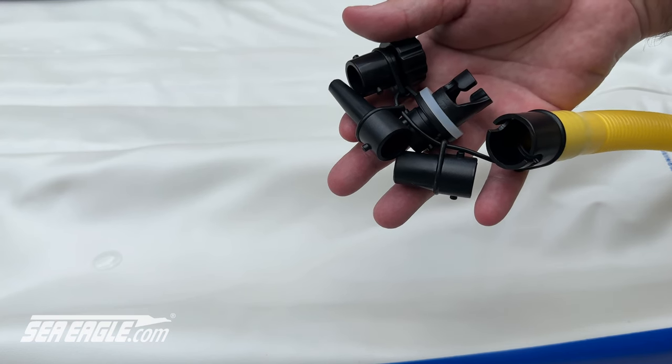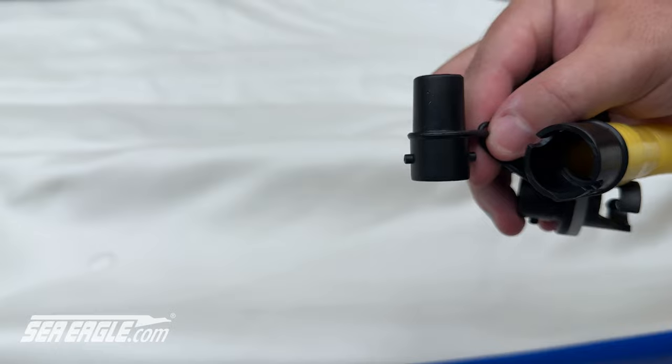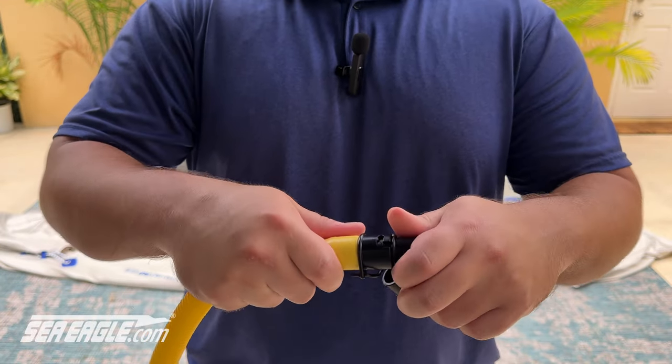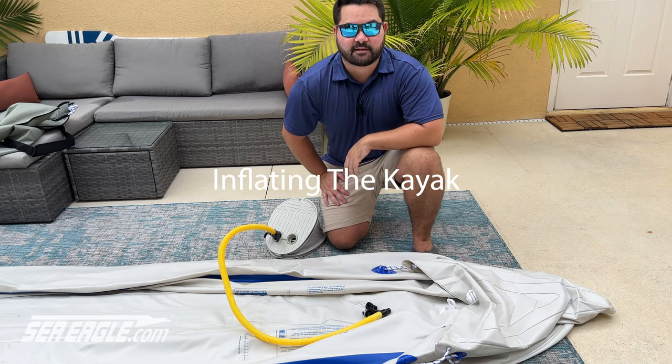This is a multi-part adapter. The wide valve adapter is compatible with all the valves on your boat and seats. Take the wide valve adapter, insert it, and lock it into place at the end of the hose. The kayak is ready for inflation.